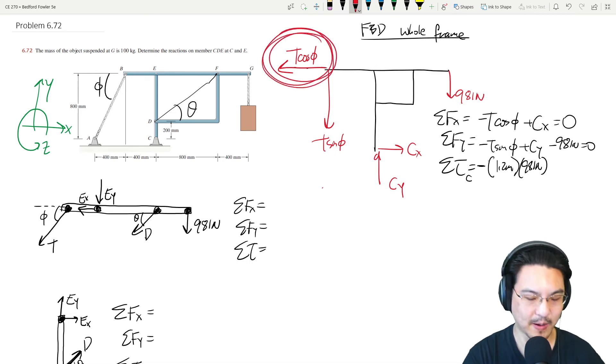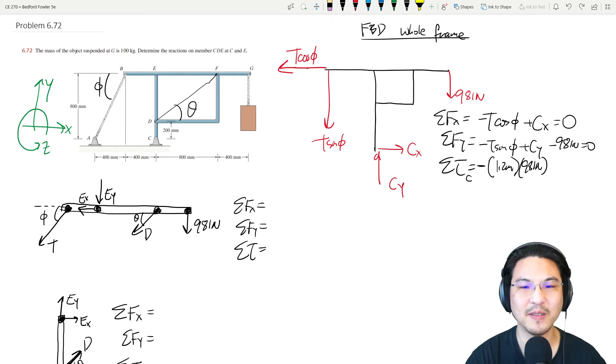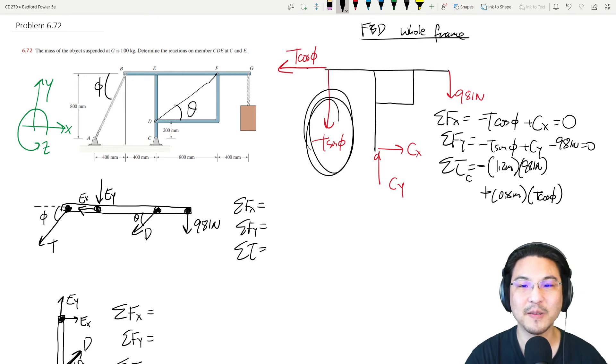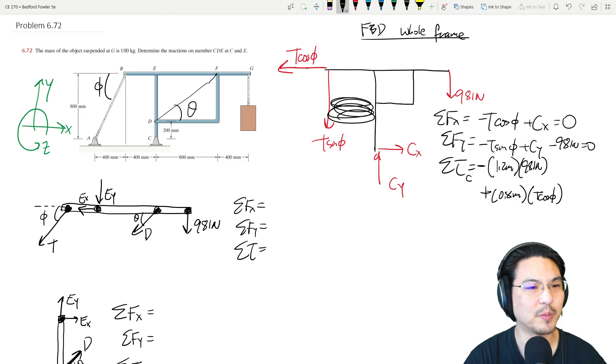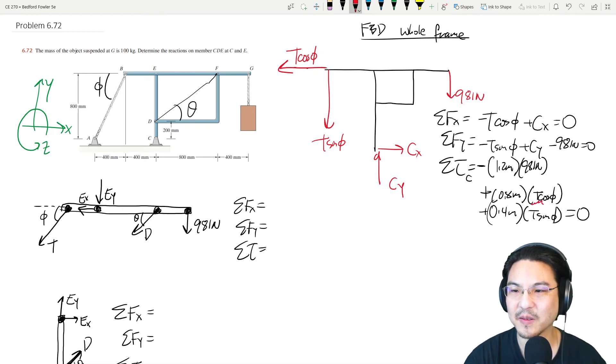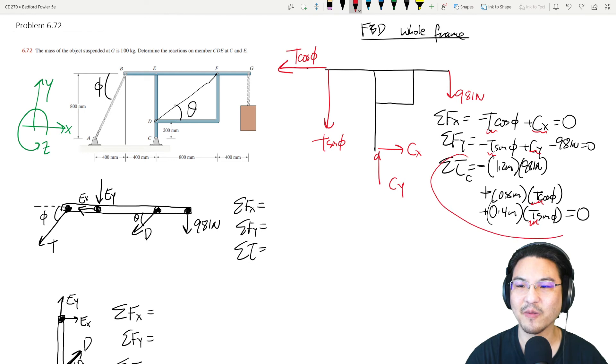The torque from the load has a lever arm of 1.2 meters, creating a negative z-direction torque: negative 1.2 times 981. The horizontal component of T has a lever arm of 0.8 meters, giving positive torque 0.8 times T cosine phi. The vertical component has a lever arm of 0.4 meters, giving positive torque 0.4 times T sine phi. This torque equation has only one unknown, T, so solve for T first.